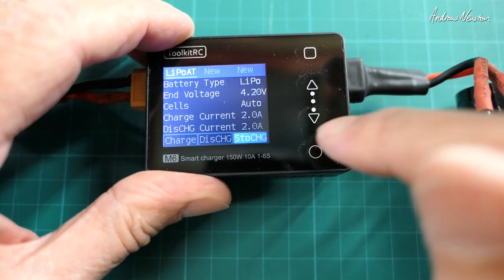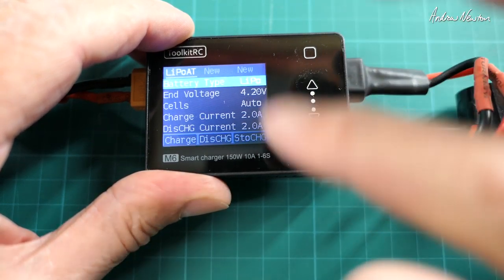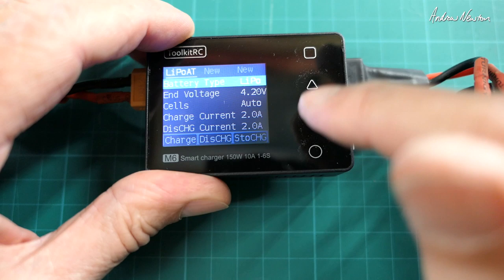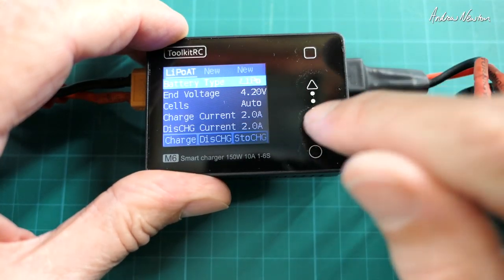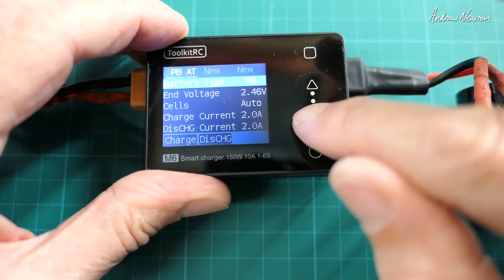It can also do discharge and storage charge — that's all very good. Typical charger stuff. We can change the battery type in each profile, so you can go through all the different sorts of batteries.